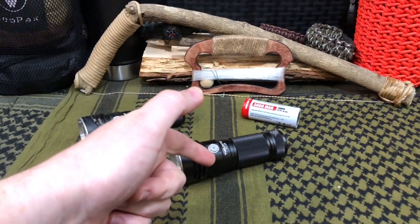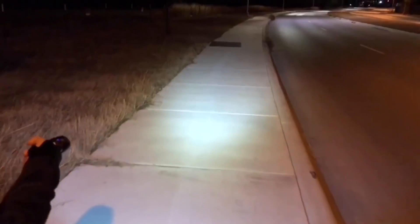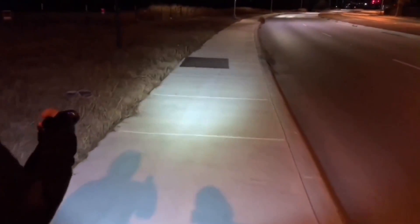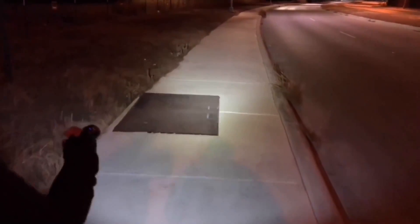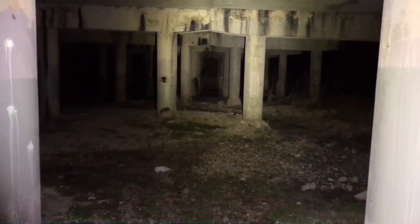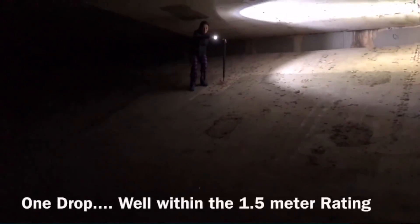Thousands of you came out and saw the ThruNight TC20 video where we did a more organic review — a walk-and-talk, just using it out and about at nighttime to see how it performs with people naturally using a flashlight. This thing was rocking 3,800 lumens and banging out a huge 5,000 milliamp battery.